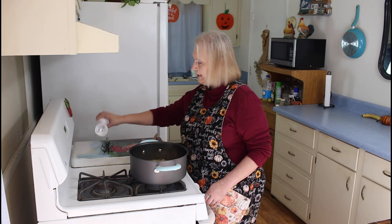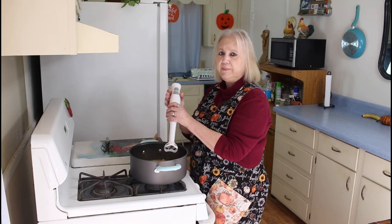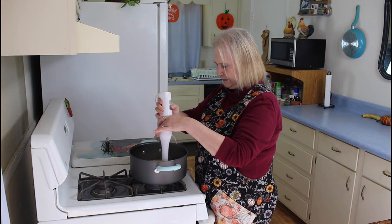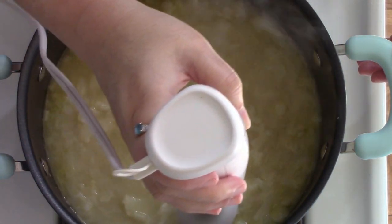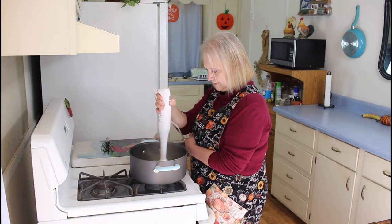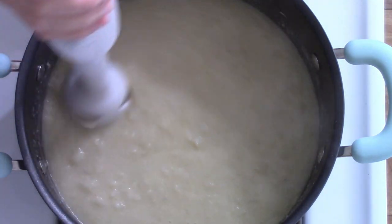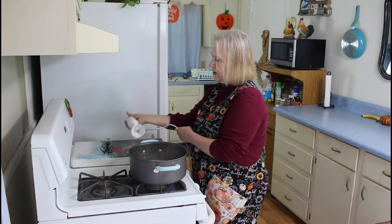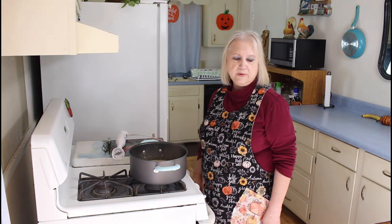I'm going to turn this down a little bit. You can serve this whole, or you can use an immersion blender and make it creamy. I've got that all blended up now. And if you don't want to blend it, you don't have to — you can eat your cauliflower without blending it up.